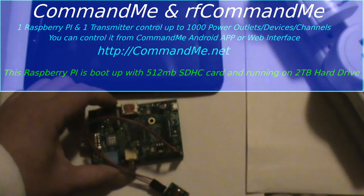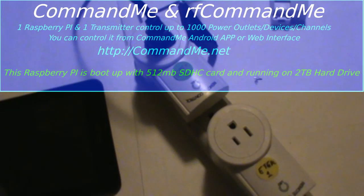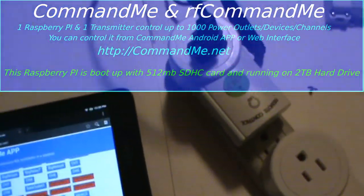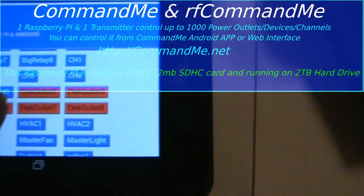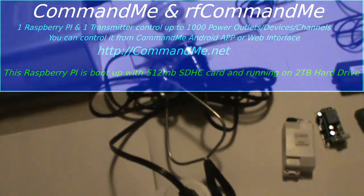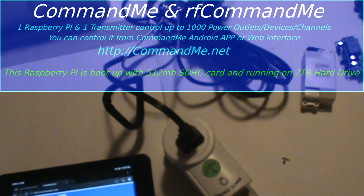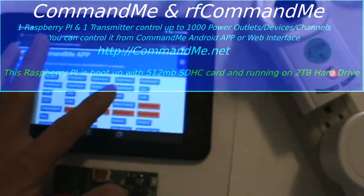Hi YouTube, today I'm going to use the Raspberry Pi and transmitter module to control the RF receiver outlet. I'm going to turn on the tablet and use the web interface. This one I call Tech City number two — Tech Outlet number two — so if we hit this slide it will not light up. You see, this one connects to the outlet right here, and if I hit number two it will light up.